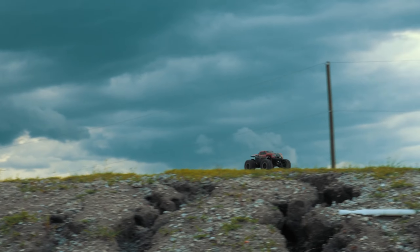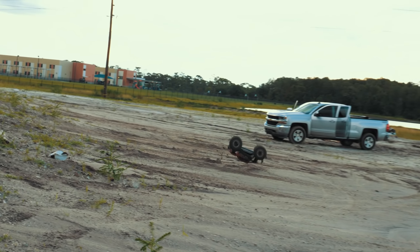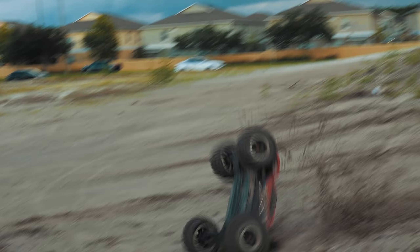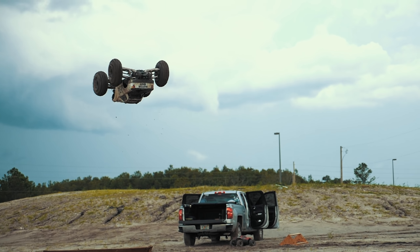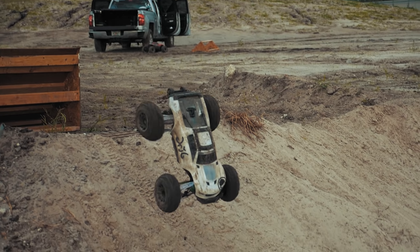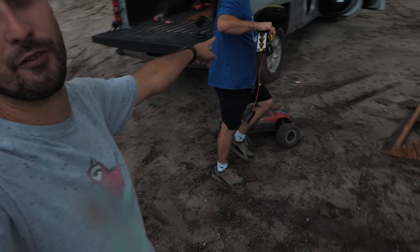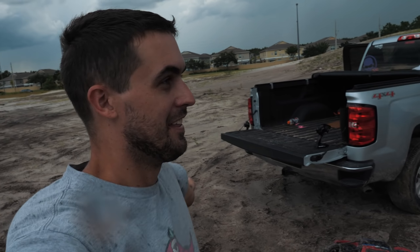Alright, my car is cooling down. Sean broke out his X-Maxx and we moved the ramp back a little bit - oh my gosh. I shouldn't put the X-Maxx in my vlogs because it makes my Maxx just look so puny.